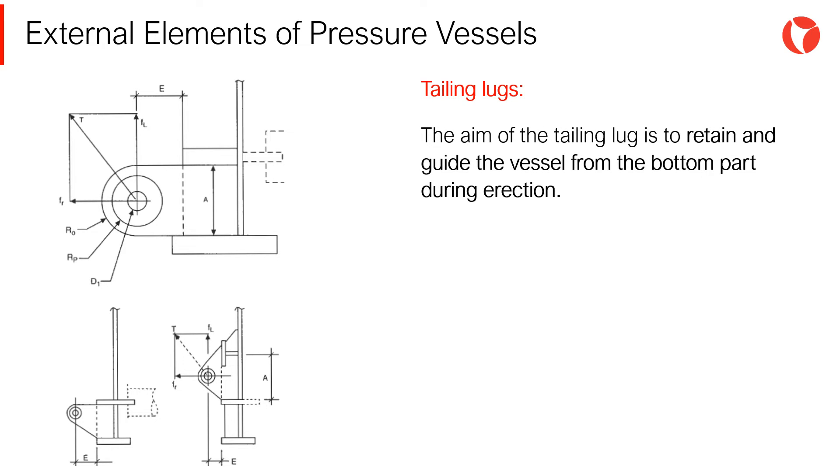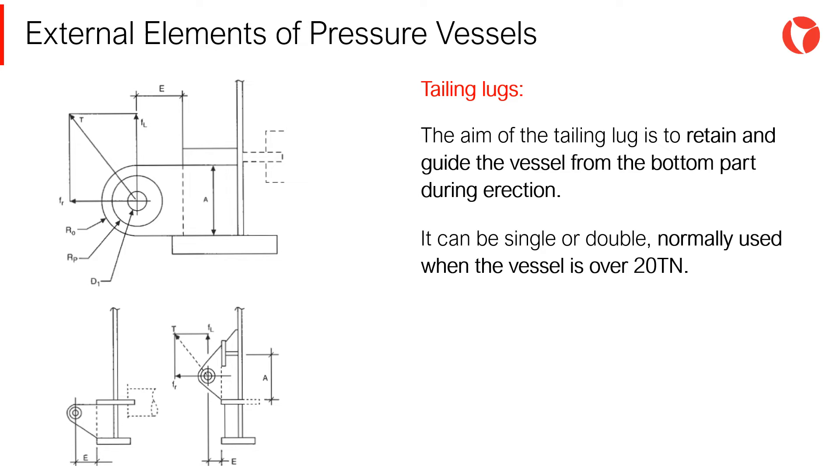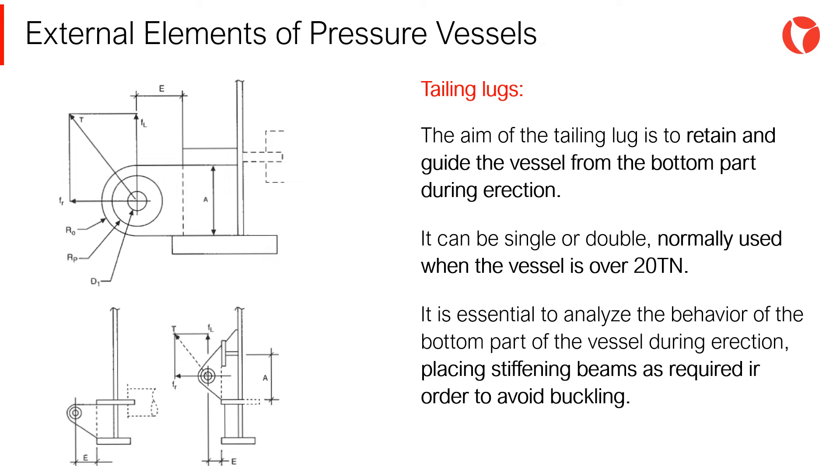The aim of tailing lugs is to retain and guide the vessel from the bottom part during erection. They can be single or double, and are normally used when the vessel is over 20 tons of weight. It is essential to analyze the behavior of the bottom part during erection, placing stiffening beams as required in order to avoid buckling.